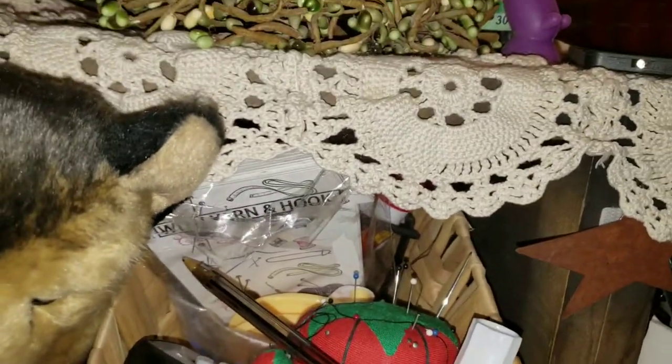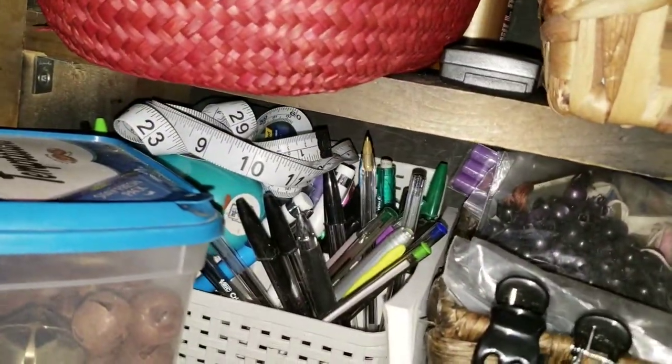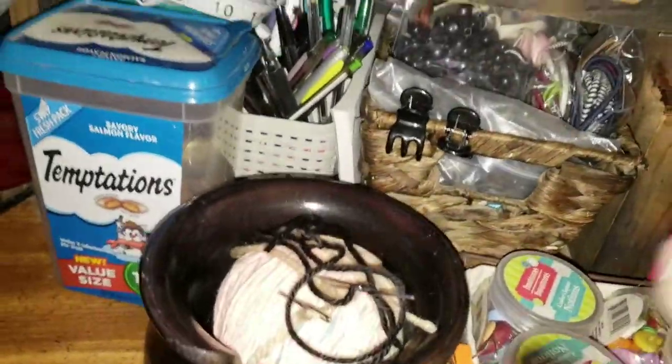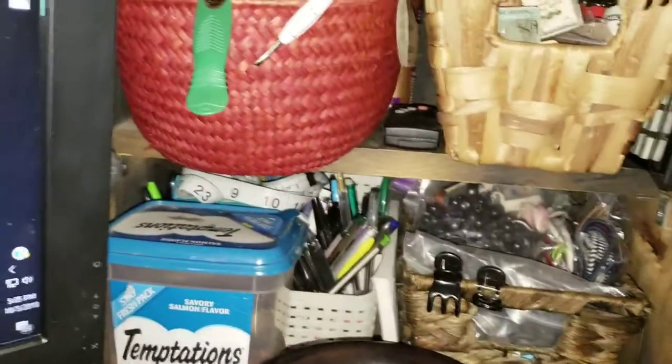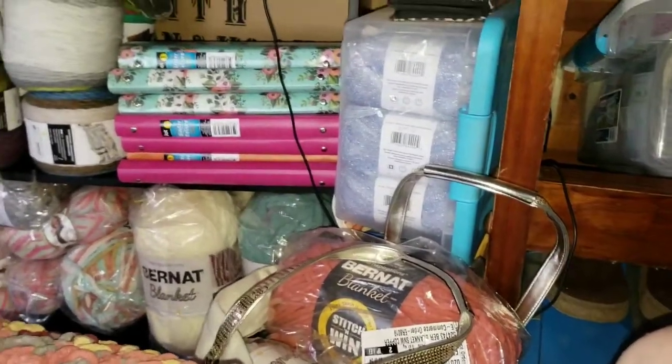In there is all my buttons and ribbons and whatnot. That's just all my vitamins and medicines and stuff. There's extra hooks and stuff, and in here I have my sleeve cosies and my tags. There's my big extra hooks and stuff. Here is all my bells, my rusty bells and stuff, my pens, my flags, all that good crazy stuff. And then of course, what crochet station is complete without a yarn bowl?